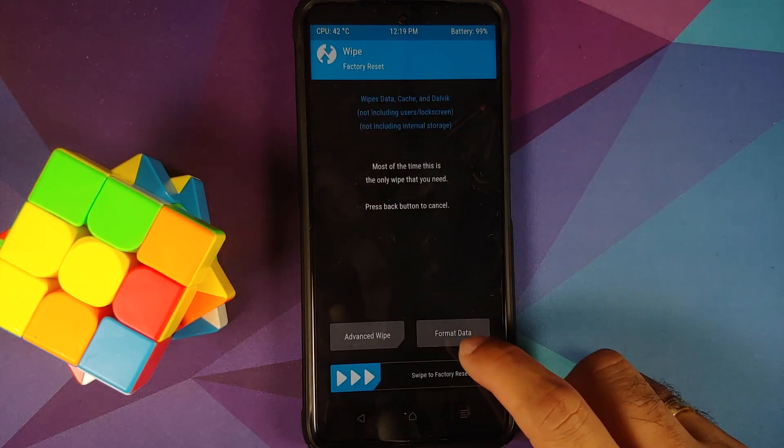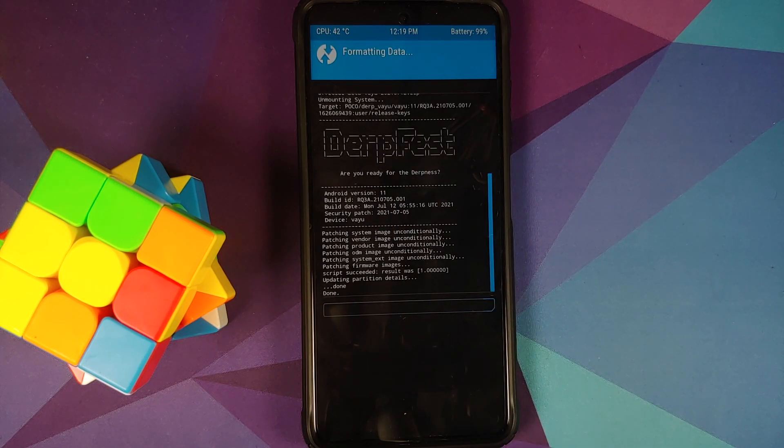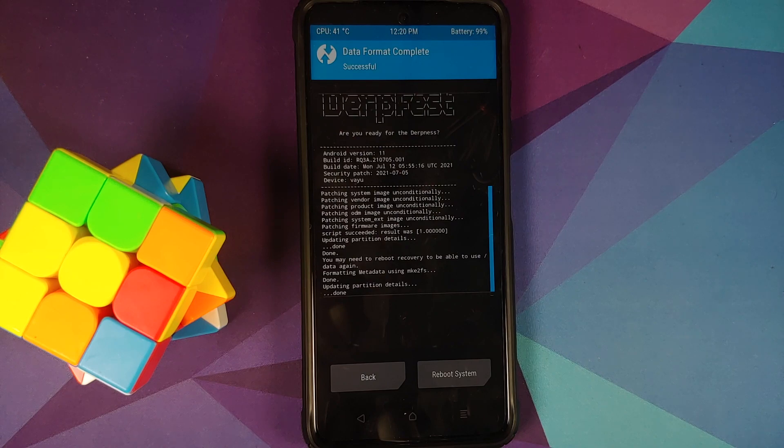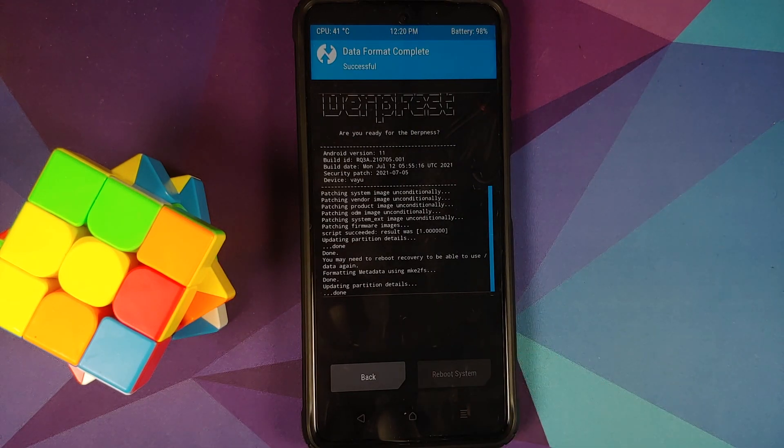Tap the home button, go into Wipe > Format Data, type in 'yes', and tap the checkmark on the bottom right. Note that formatting data will wipe all your pictures, videos, and anything important on your device — so make sure you have a backup. Once that is done, reboot system.